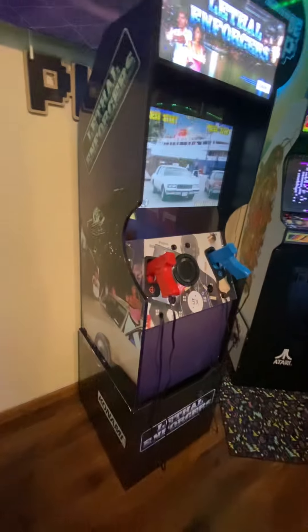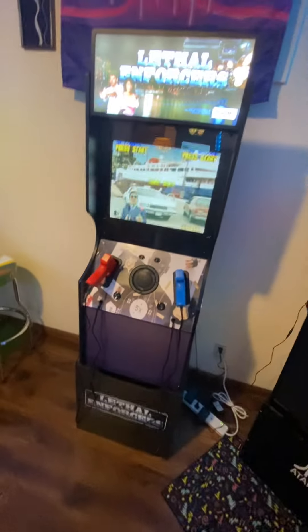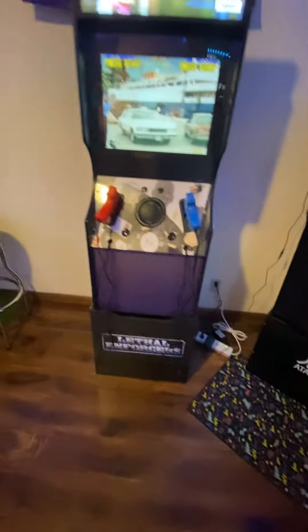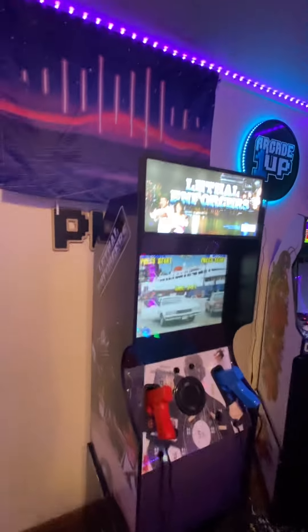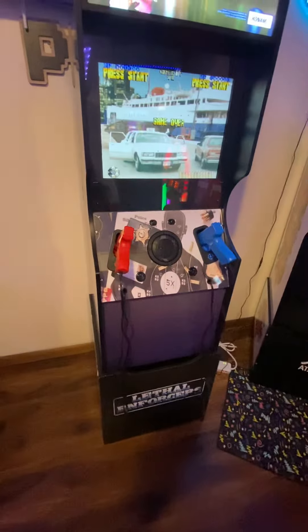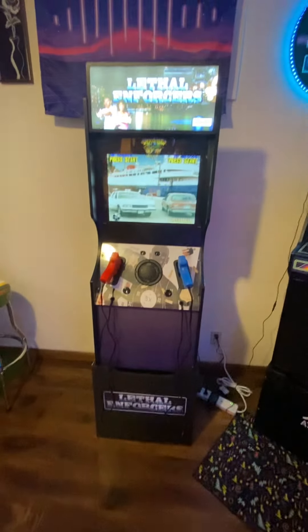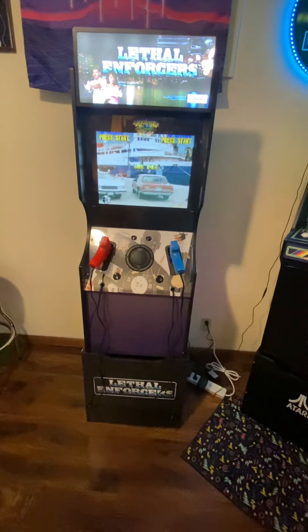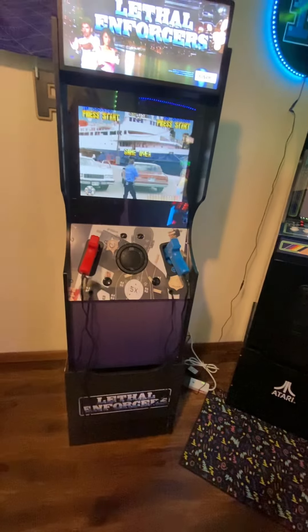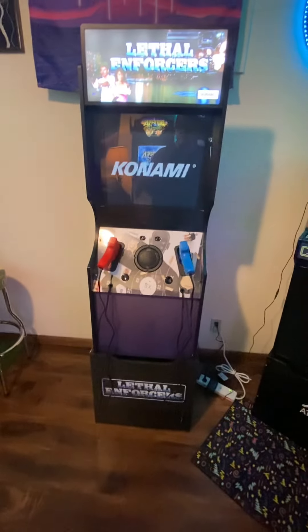All in all, I'm roughly $1,000 into this cabinet — maybe a little more. The cabinet itself was an empty shell I picked up on Marketplace for hardly anything, so yeah, about $1,000. Would I do it again? Yeah, I would — I really like this cabinet. I really wanted a Lethal Enforcers. Arcade1Up may do one even this year; however, I like the Retro Shooter because I now have 95 gun games to play instead of the three or maybe five they're going to put on it.